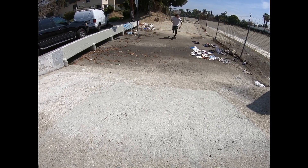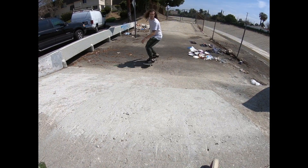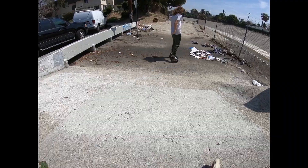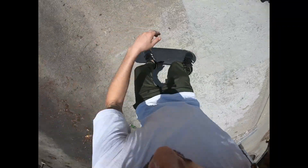Practice this motion on flat ground so you can do it very easily. Then you're going to do the exact same motions on a bank to ride up and down the bank. This is called a backside or frontside pivot. You can also use this on quarter pipes for backside and frontside pivots.